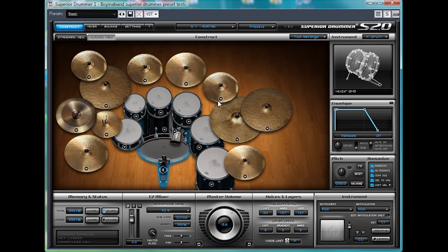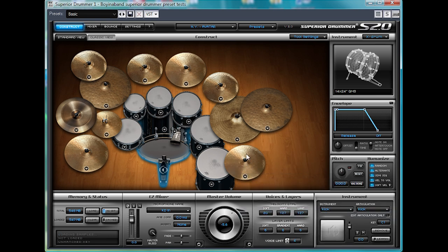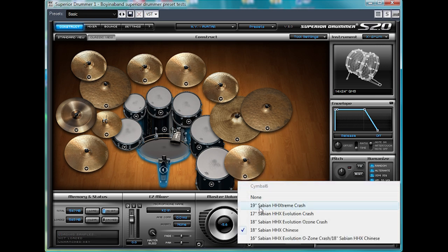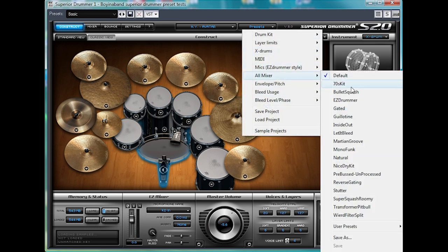That's a nice one. And another. As you can see, you can get some vastly different sounds by changing some of these cymbals, snares, and kicks around. Now I'll show you some of the presets that we've got available in the mixer.